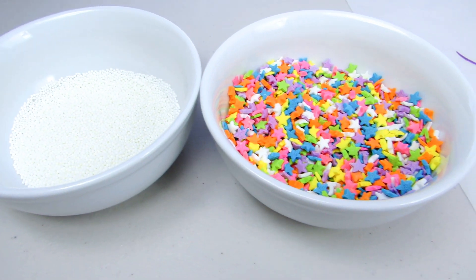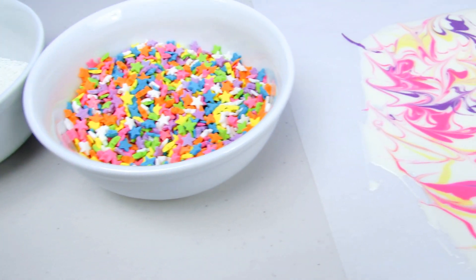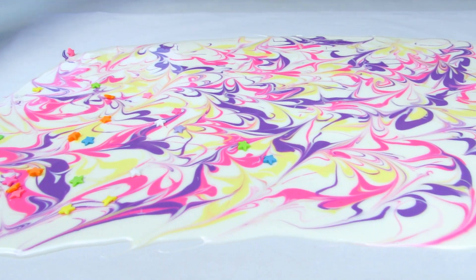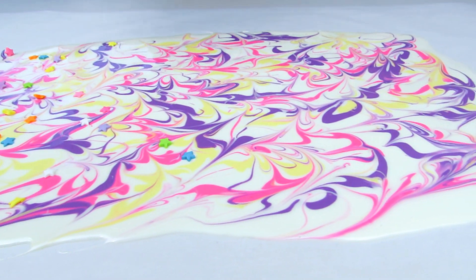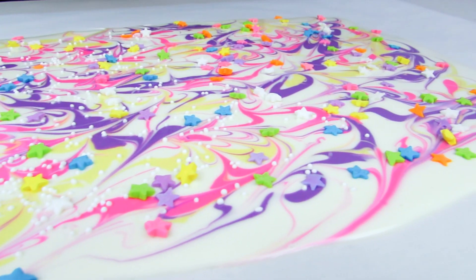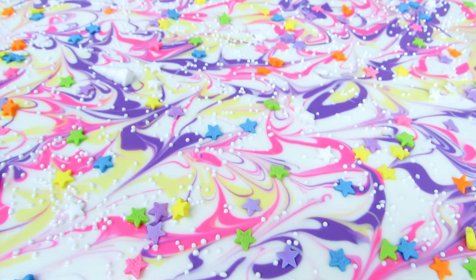Now it's time to decorate your bar. I have some stars and balls, and we're also going to use the unicorn horns we made earlier — but you can go nuts with this. Get any kind of decorations or sprinkles you want and sprinkle them on top right away while your chocolate is still warm and hasn't set. For the unicorn horns, just place those scattered throughout the whole chocolate.